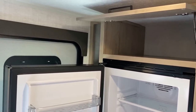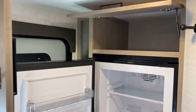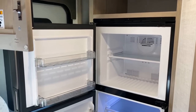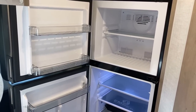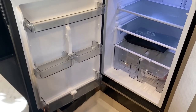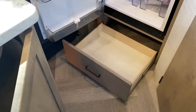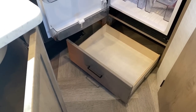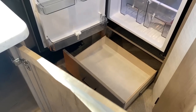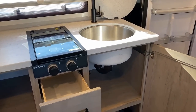The big pocket above the fridge is nice. That is a 12-volt DC compressor fridge — I believe it's in the eight cubic foot family. There's also a big drawer below that, which could potentially make a nice little pet food station.